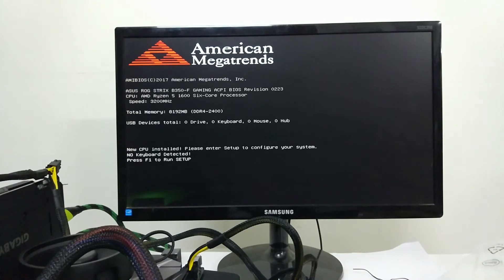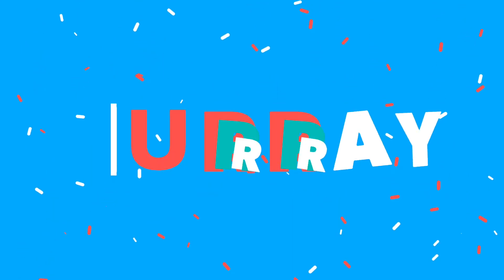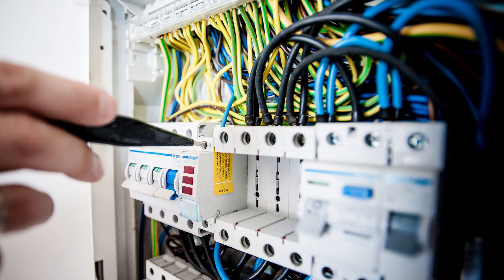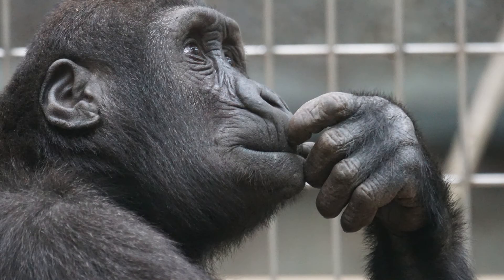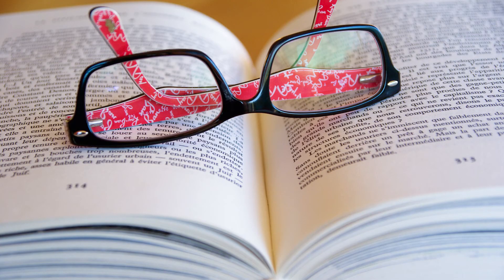Now if everything has worked out for you till now, well and good — you can go ahead and build your PC. But if something goes wrong, first of all check all the connections before jumping to any conclusions. If the computer still does not work, check the connections once again and make sure everything is right. Make sure that the power switch pins you are touching with your screwdriver are correct. If you did everything right and it still doesn't work, then one of your parts is defective, and figuring out that part is another story which I might cover in another video.